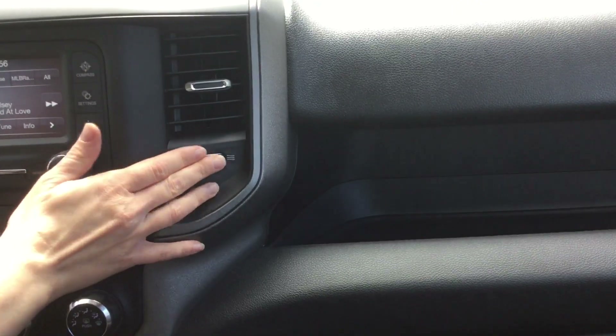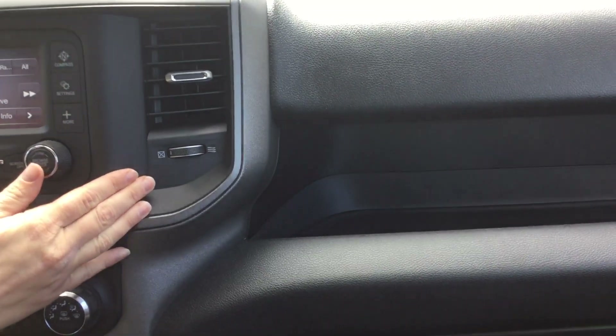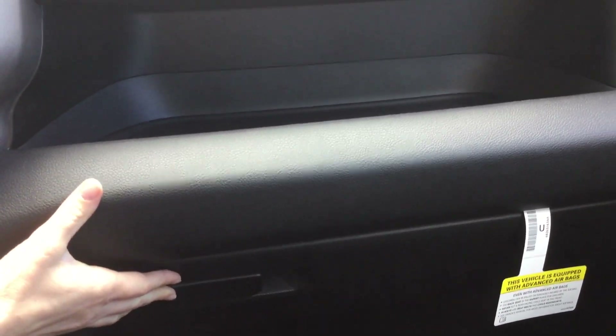For your vents you can actually completely close them off, so if you are in a dusty area you don't have to worry about bringing dust into the truck itself. You also have a storage shelf along with your glove box.